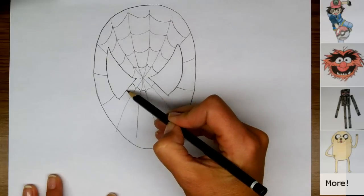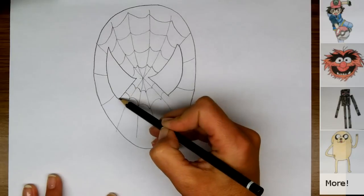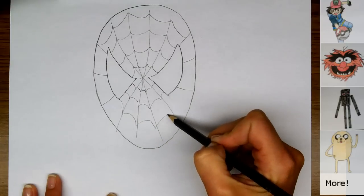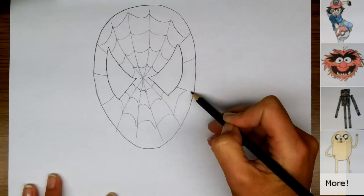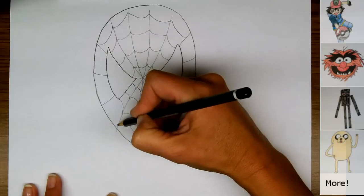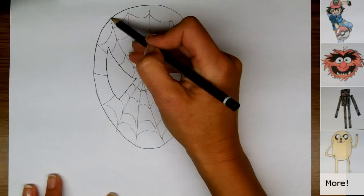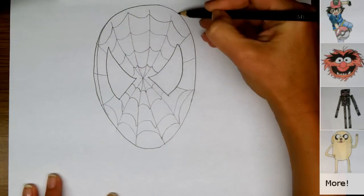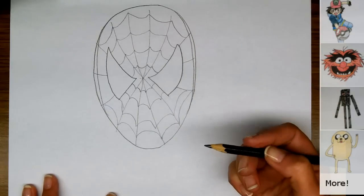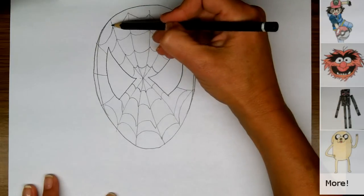Now we can do the same thing down below. You can see these lines here should probably come a bit further. I'm just going to bring his head in a little bit closer to his eyes like this. For my final lines I'll like that shape better. So now we have all of the lines for his face — we'll just connect these little lines up to the top.